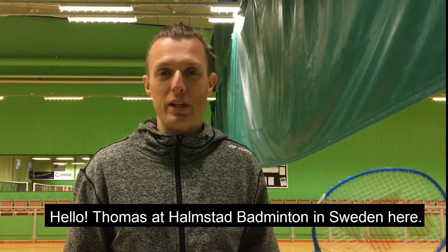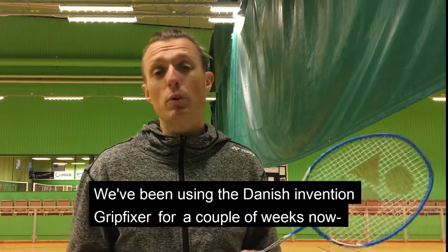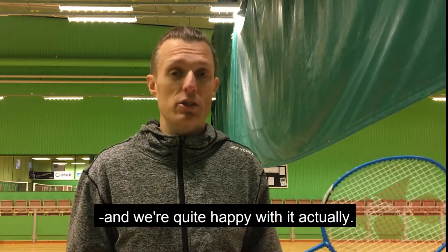Hello, Thomas at Halmstav Edmonton in Sweden here. We've been using the Danish Invention grip fixer for a couple of weeks now and we're quite happy with it actually.